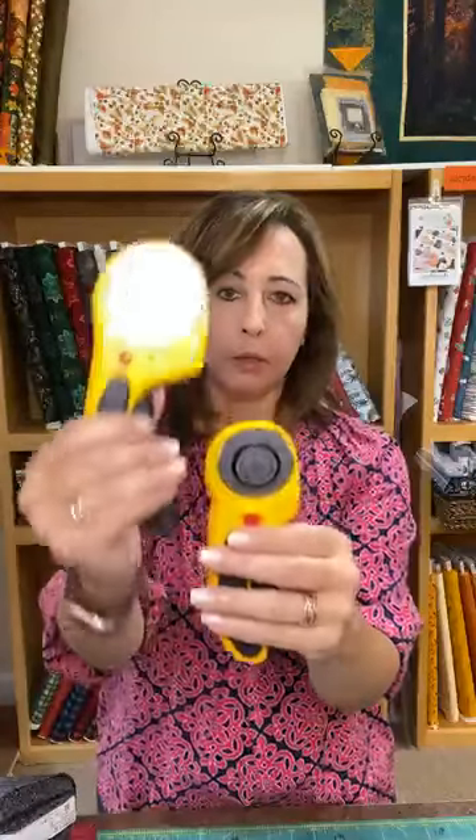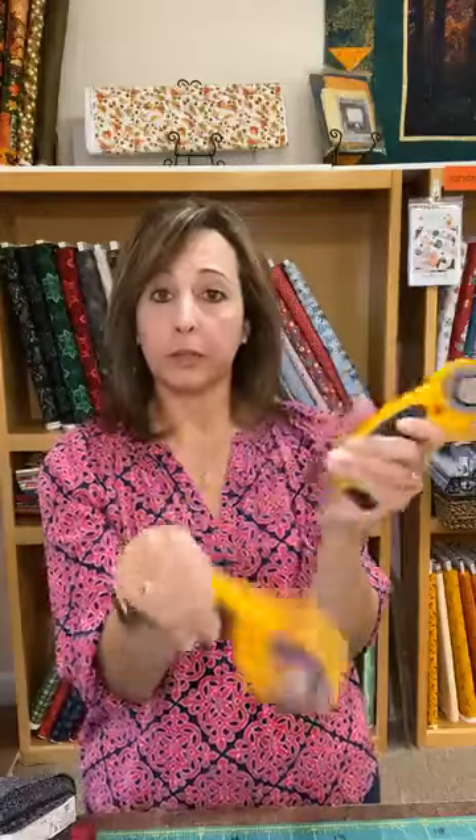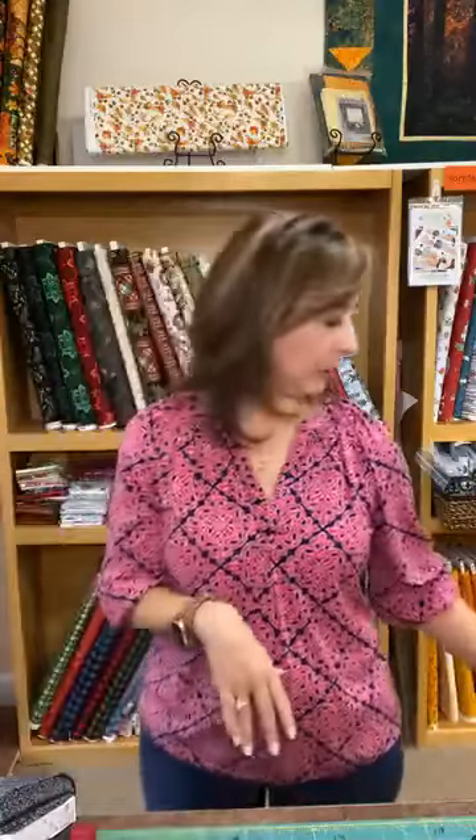In case you don't know, there are smaller and larger ones — I believe this is the 60 millimeter, it says so right on it. So you've got big brother and the smaller ergonomic one. Keep your eye out for some in the shop. Rotary cutter safety is super important.